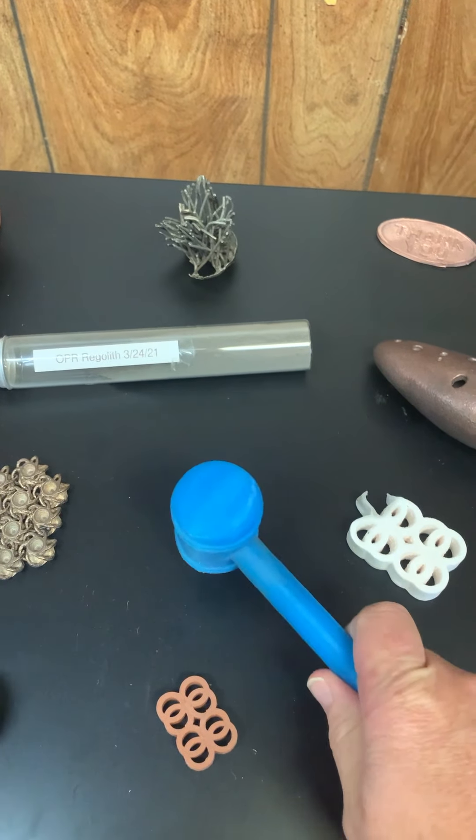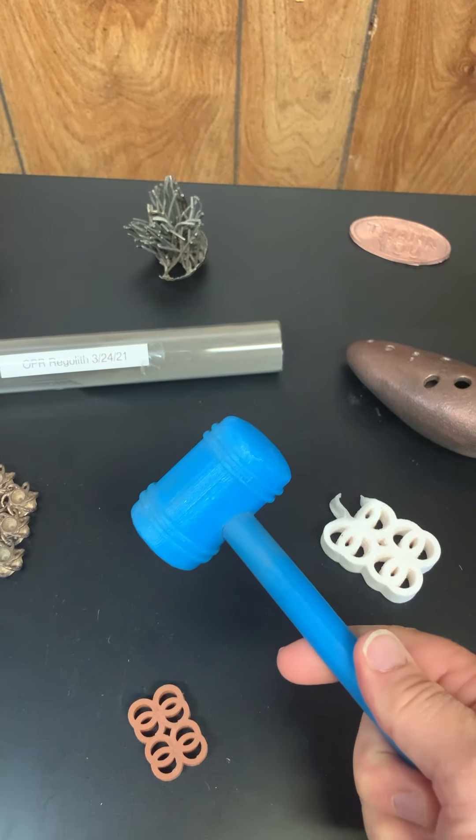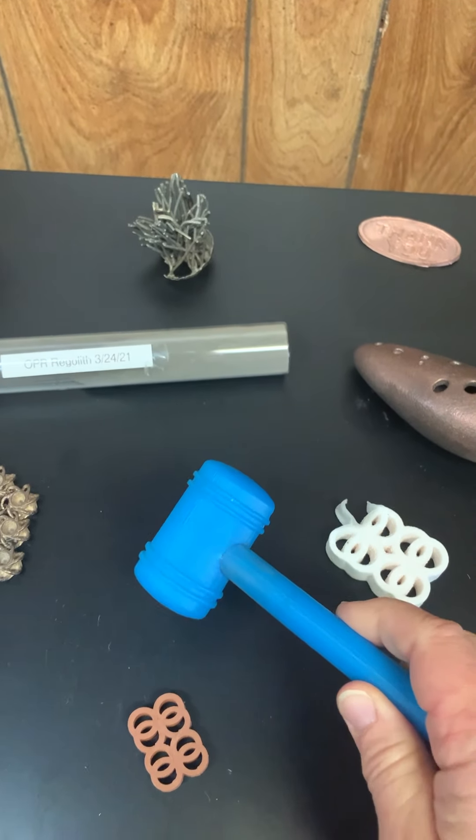Now this is regular plastic — it is a gavel, because I like to lead a lot of meetings and always wished I had a gavel, so somebody printed one of those for me.